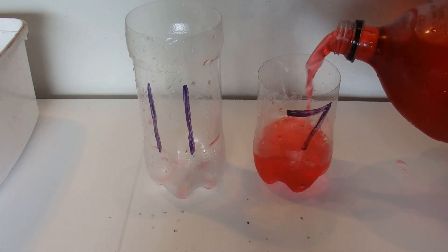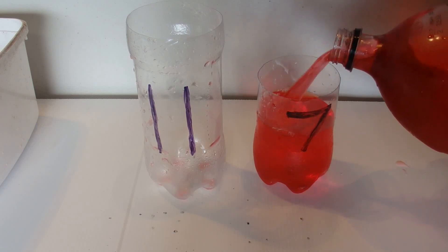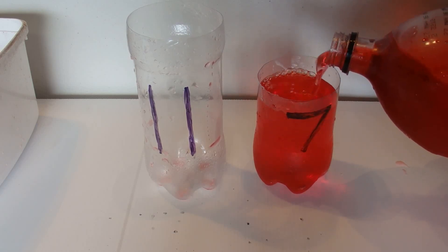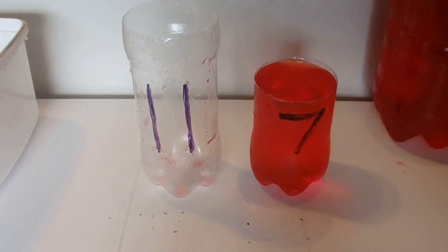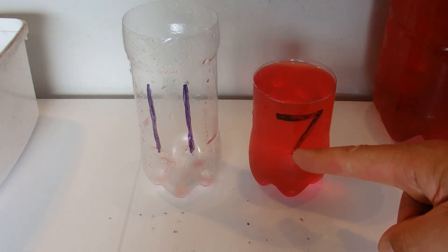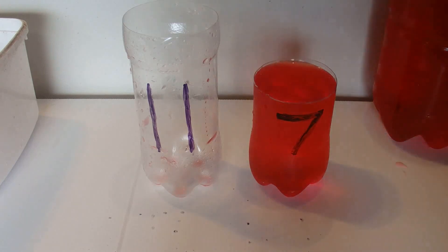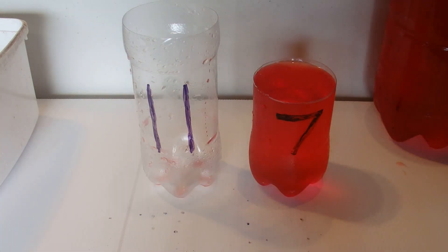These are just scale models for the video to make it go a little bit faster so you can see what's going on. The same principle applies if you want to measure out 6 gallons with an 11 gallon and a 7 gallon container, or 6 ounces with an 11 ounce and a 7 ounce container.